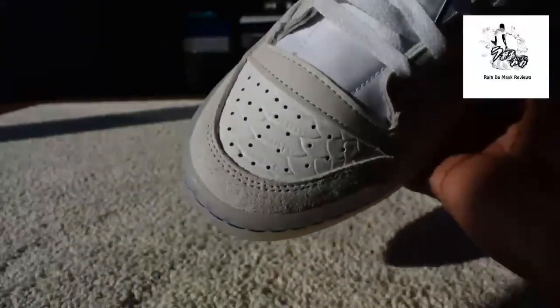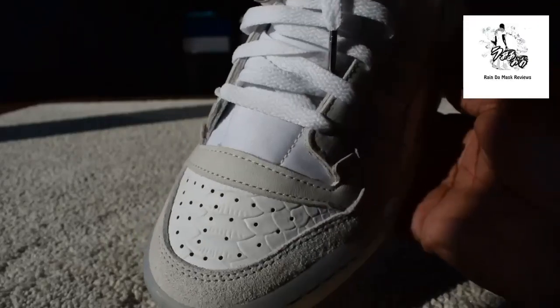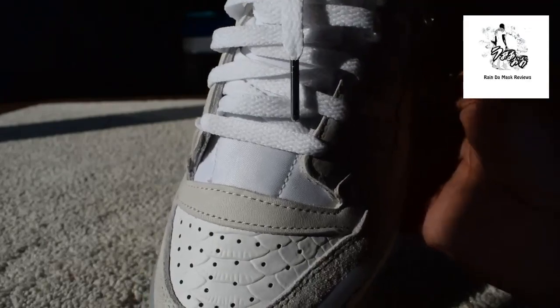Then the toe box — see the toe box there — like, I don't know if you call it snakeskin or whatever you want to call it. Then you've got the laces — the laces have got metal tips, silver metal tips.